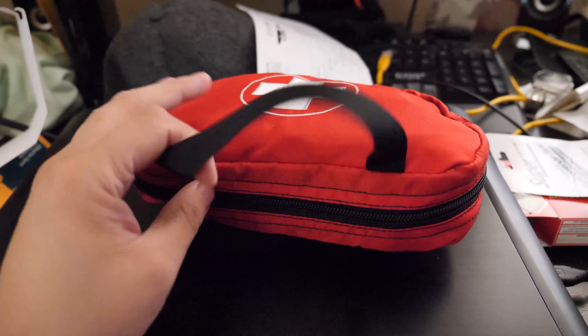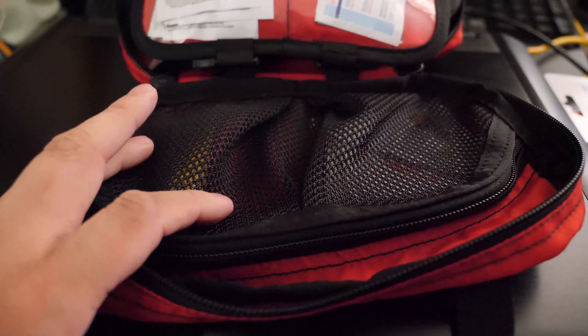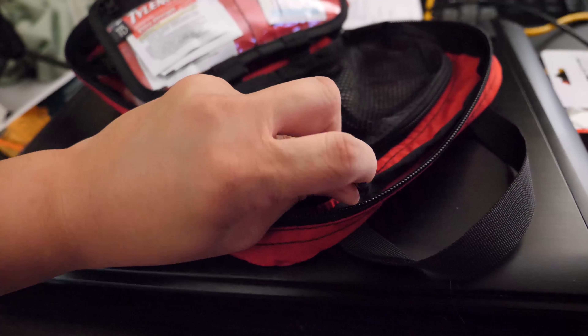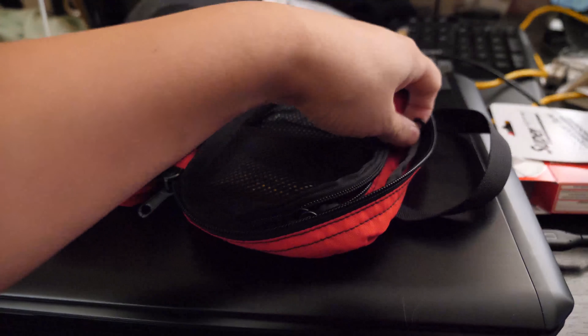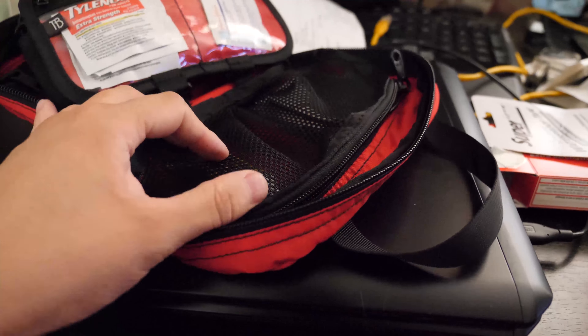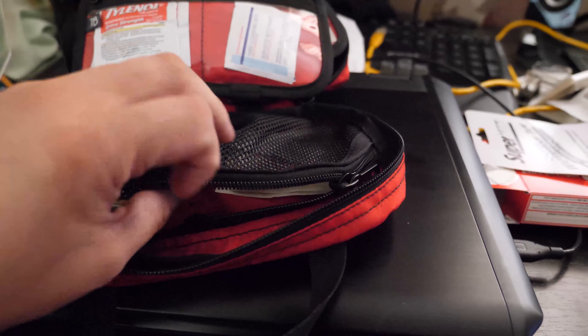Seriously, every first aid kit should have this. So this is what was in my first aid kit — I can barely open it. Neosporin.